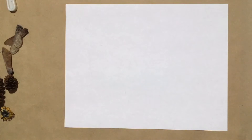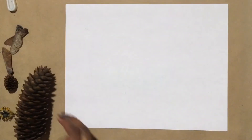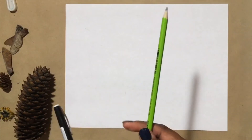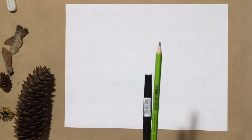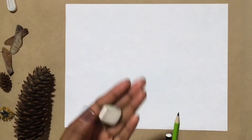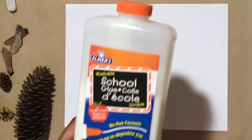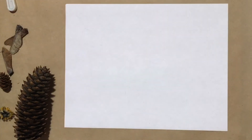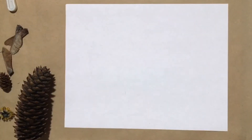For today's project you'll need the objects that you find on your walks, a pencil, a fine liner or a pen if you want to outline your lines, an eraser to clean up any mistakes, some glue, and colored pencils or crayons — whatever you have to color with.